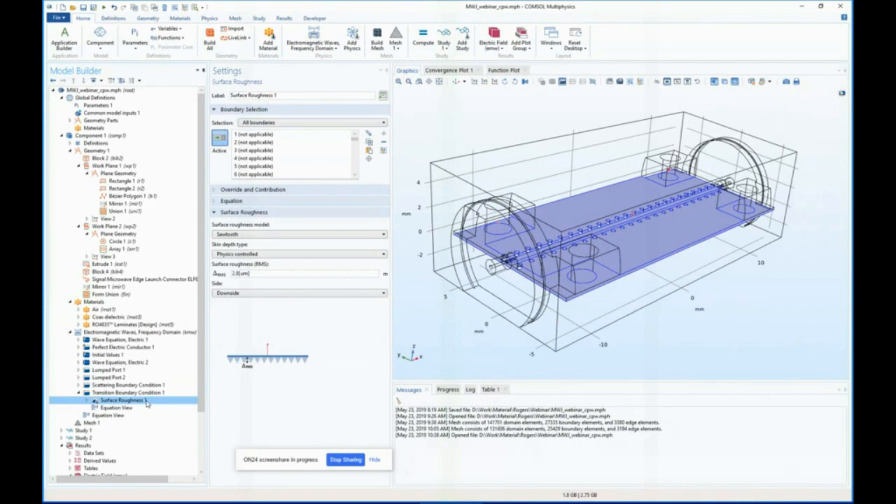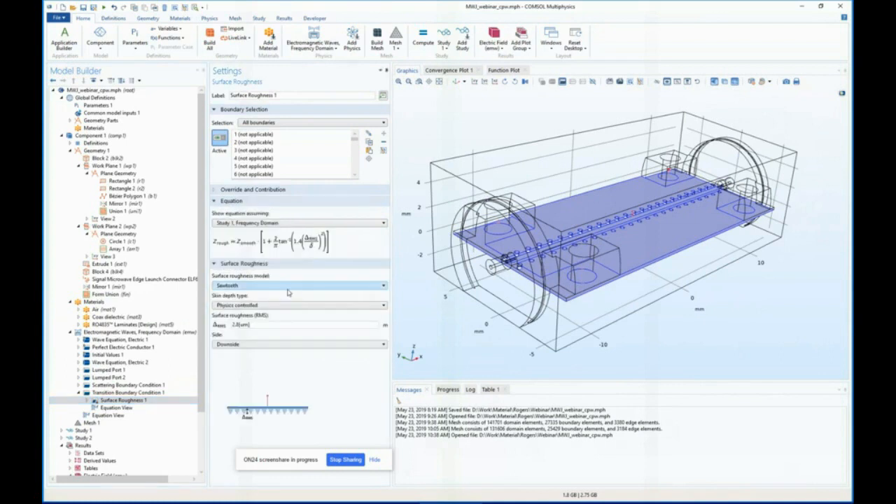The transition boundary condition is appropriate for a layer of conductive material with a thickness relatively smaller than the objects being modeled. It can be used even if the thickness is many times greater than the skin depth, taking material properties and layer thickness as inputs, computing impedance through the thickness and the tangential impedance. All real surfaces have some roughness, which can prevent current from flowing tangentially and effectively reduce surface conductivity. This effect can be accounted for with the surface roughness feature added to the impedance or transition boundary condition. There are two surface roughness models implemented: the Hammerstad and Jensen model, and the Huray snowball model.